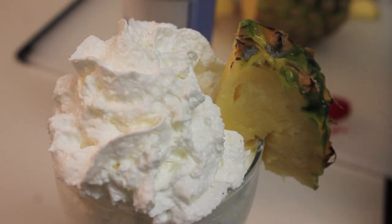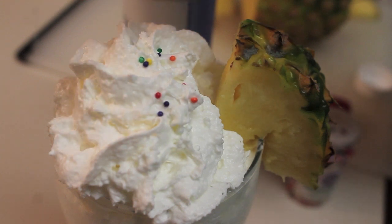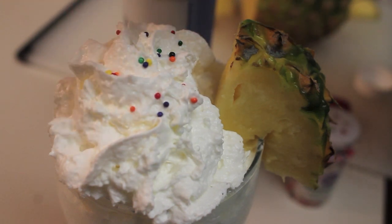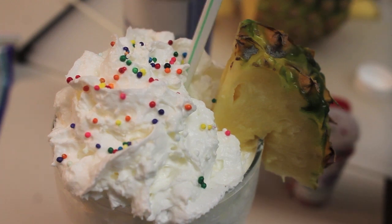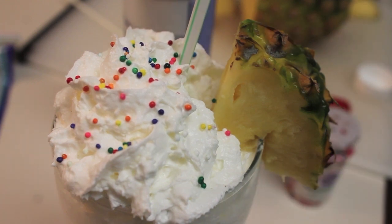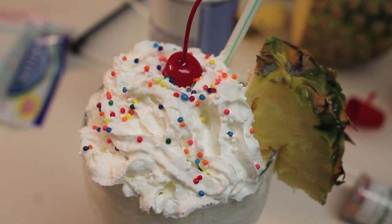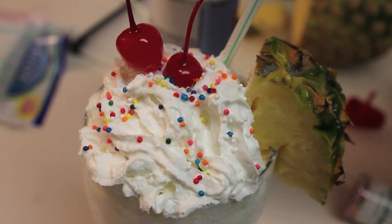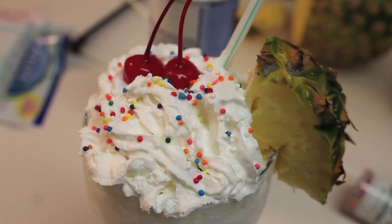On the side of my glass, I will add a pineapple wedge. And to make it look more pleasing to the eye, I'm going to add lots of colorful sprinkles. I'm going to place my straw into the cup. And this would not be the perfect milkshake for me if I didn't top it off with a cherry or two. And you know what? That, my friends, is it.